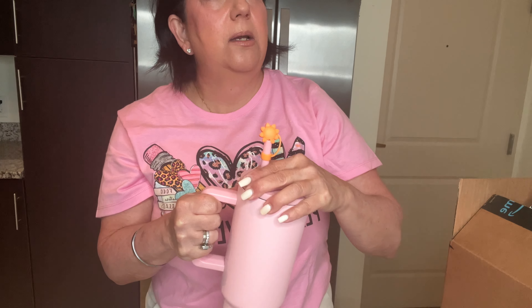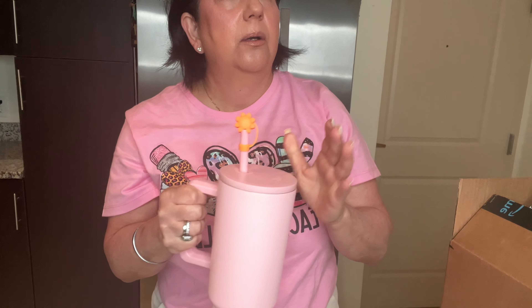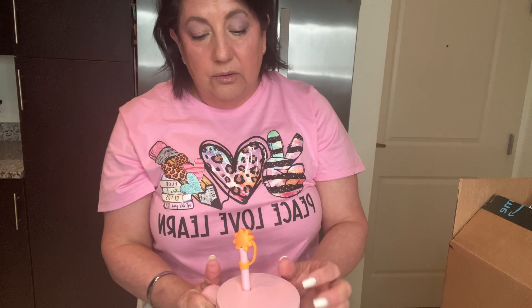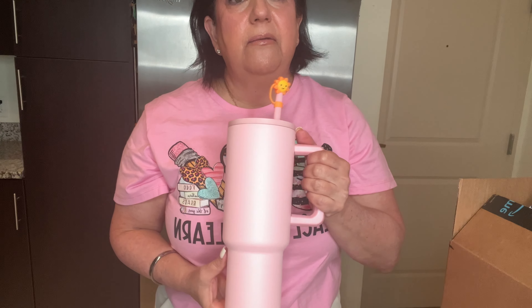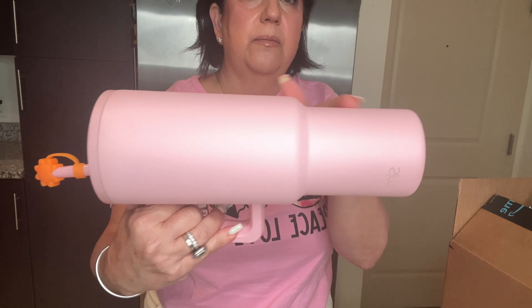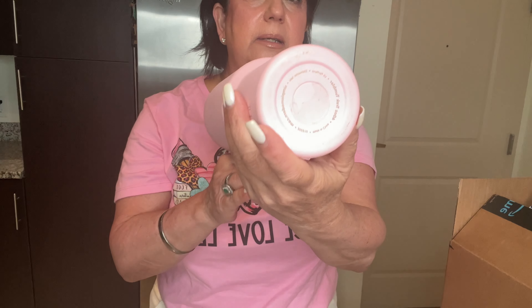It actually stays cold all day long, almost 24 hours. I have taken it to school, forgotten to drink water, and the next day it was still cold. It is very, very convenient — it has a nice handle and it fits in my cup holder in the car.